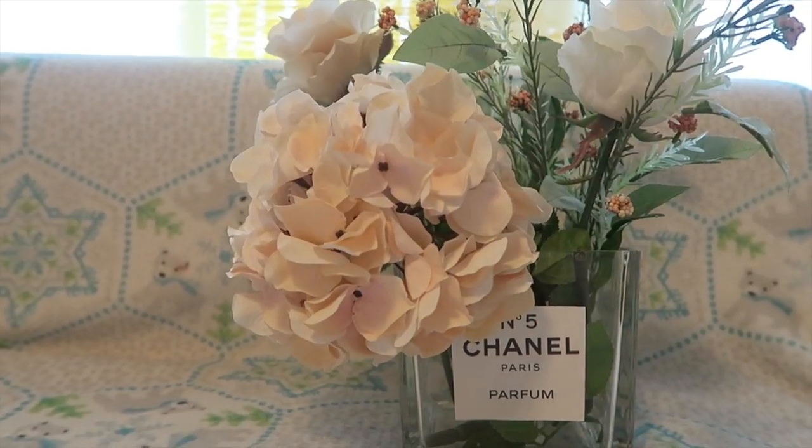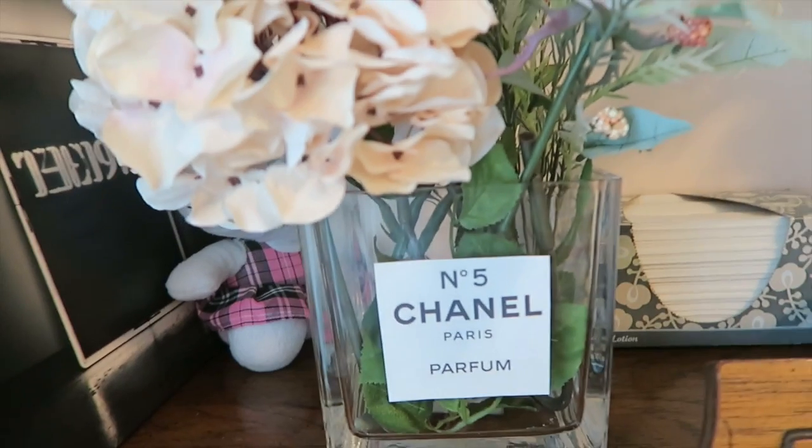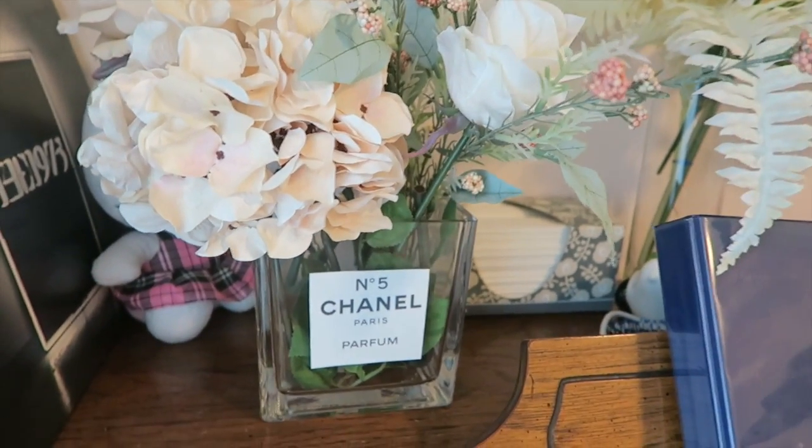Tada — it was that simple! Some inspiration for you guys. Make your own and send me pictures, it's so cute. Thank you for watching — I hope you liked it and got some inspiration. It's again really easy. If you want to see more DIYs, like this video because I really don't do DIYs — this is like a one-in-a-million chance — but if you guys want it, I'll find more inspiration and do it. Subscribe, guys, thank you!